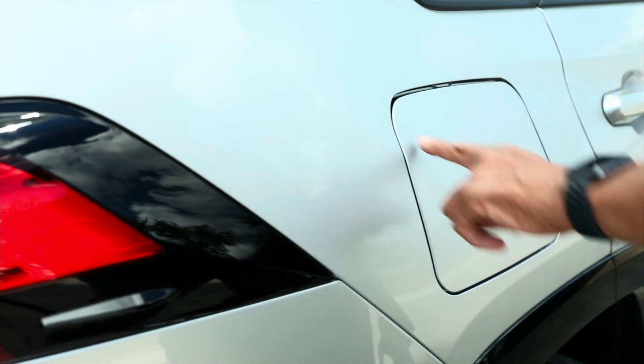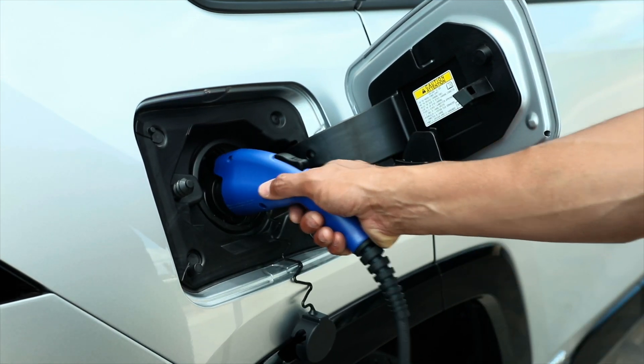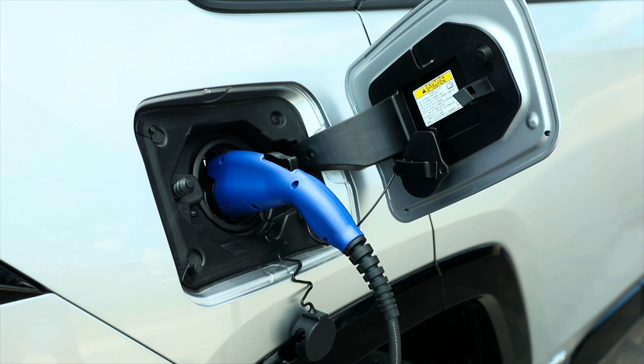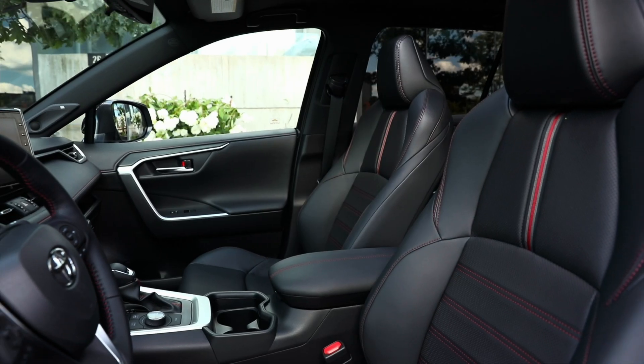Charging your Toyota RAV4 plug-in hybrid actually slows down as it reaches 100% charging capacity. While you don't need to babysit your battery, you should follow the manufacturer's guidelines for charging and storage to maximize its lifespan. For example, charging every single night while the battery is already at full capacity can reduce its lifespan over time and is not recommended.